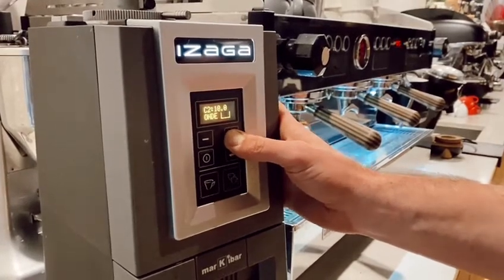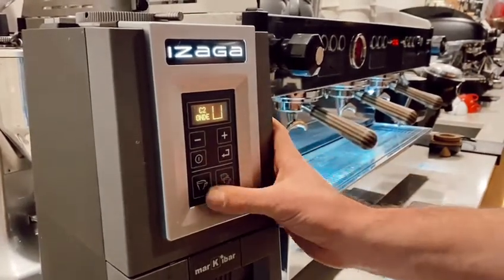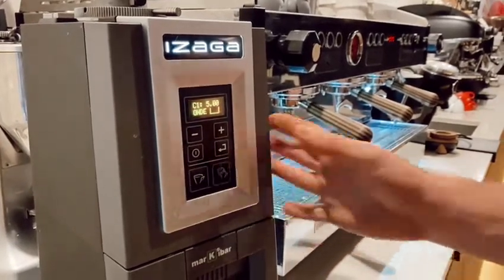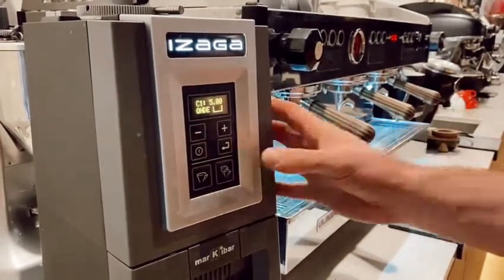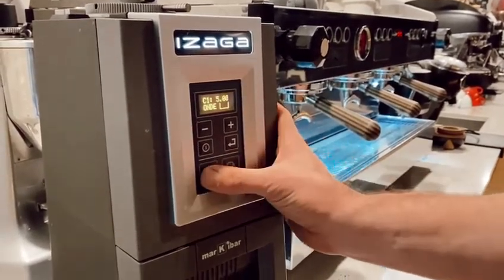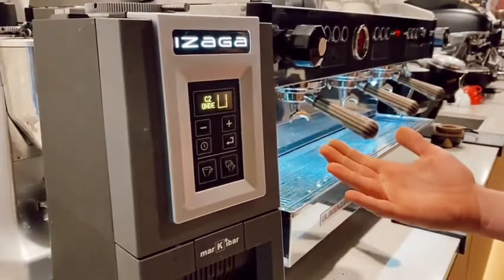This is important because when the factory settings come, it's set at around 3.5 to 3.75 seconds, which means you can't get higher than about seven and a half seconds. This is a very common question we get — that you can't increase your dosage past the amount that you want to go to.